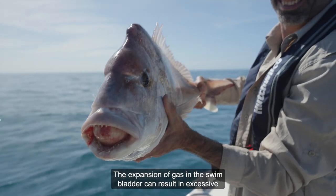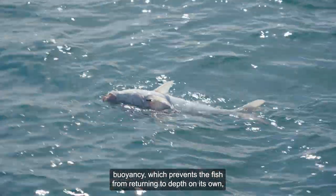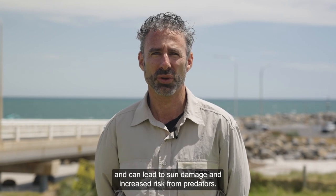The expansion of gas in the swim bladder can result in excessive buoyancy, which prevents the fish from returning to depth on its own and can lead to sun damage and increased risk from predators.